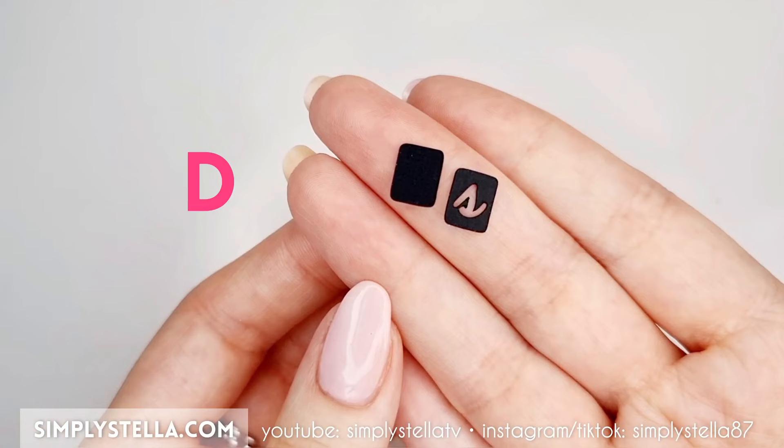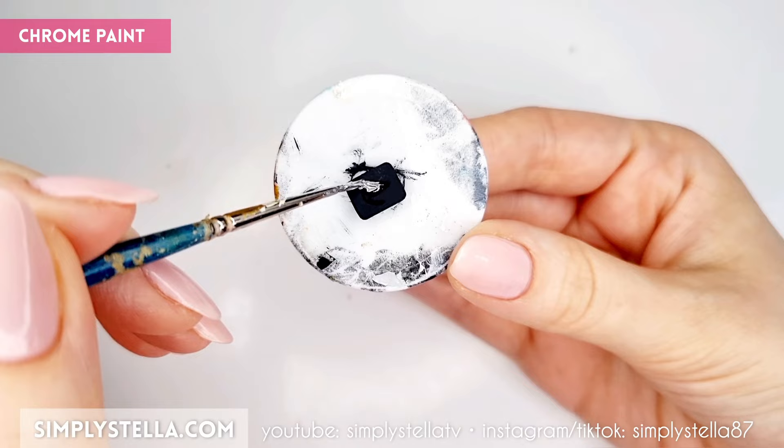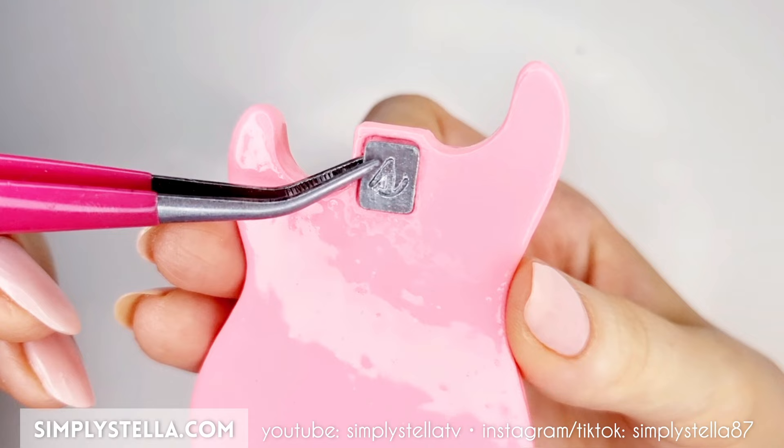Now cut this part into lightweight cardstock and attach the elements to one another, this way. Color the resulting piece with a silver chrome paint, then attach it to the slot in the back of the guitar's body.